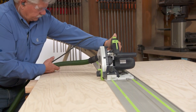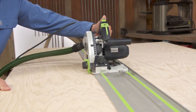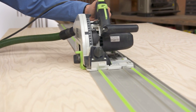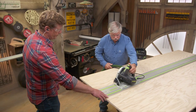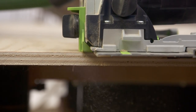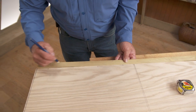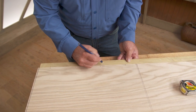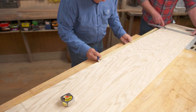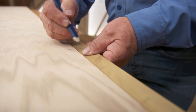To get started, we're going to rip this piece down for the depth of our cabinet — 15 and three-eighths inches. This one piece will end up being our two sides, bottom, and top. Rather than cutting the pieces and dealing with the plywood edges individually, it's easier to cut them all as one.